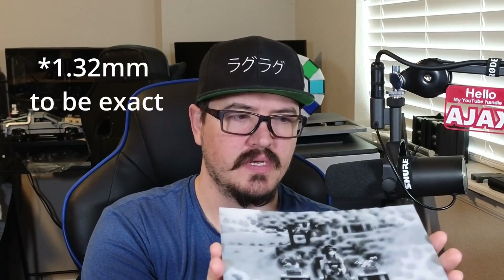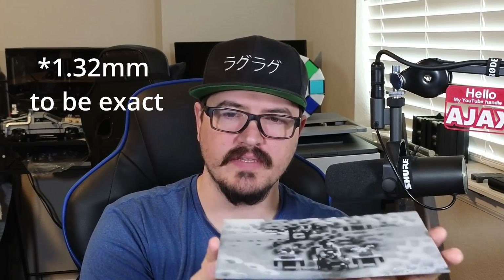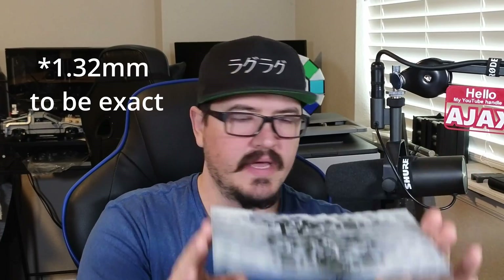A common question in the Hueforge Discord is how can I prevent my Hueforge prints from being very floppy? Here's one I printed with a total thickness of about 1.5 millimeters. Where there isn't a lot of infill in the middle, it's kind of floppy. So the question is how can we prevent that — what can we do to strengthen it on the bottom layer?